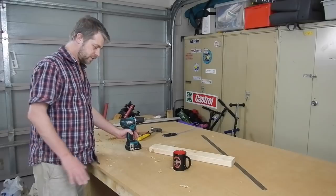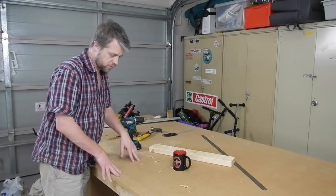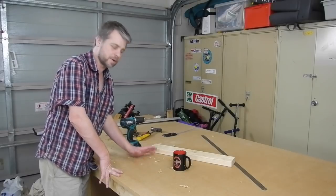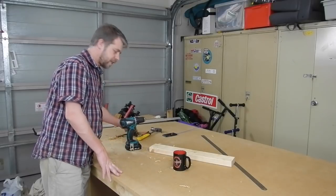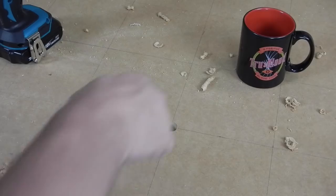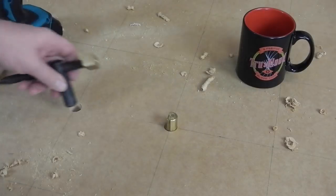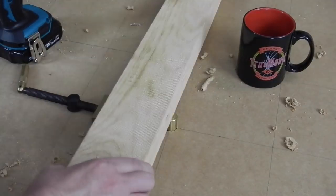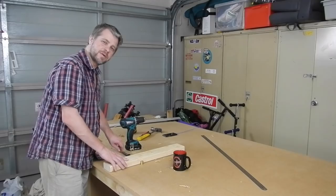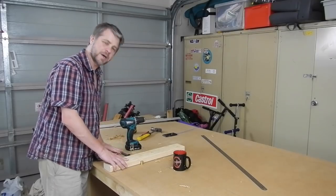The next thing is I've drawn a grid over the whole table with 150mm spacings — you can do whatever you want, this is what I like. And then we're going to drill some 19mm holes for the dog holes, so we can push devices like this in, clamp various things to the surface of the table and it makes your life very easy.